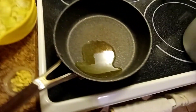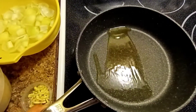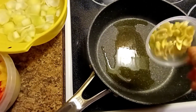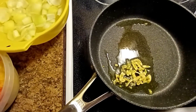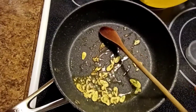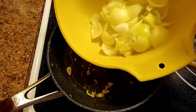We will do this stir fry on high heat. I think the oil is already ready. We will put the garlic first, then the onion until golden brown, and now we are adding the onion.